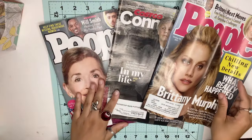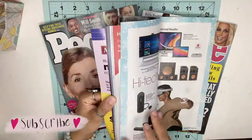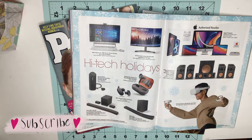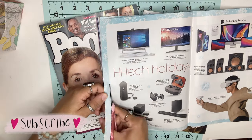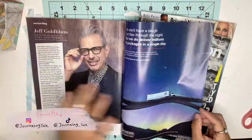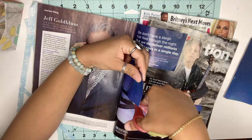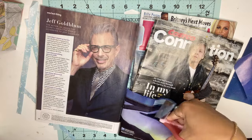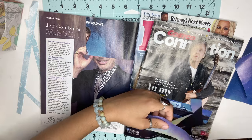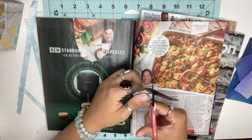Magazines are a great way to find really cool images, patterns, shapes, and quotes. Whenever you get magazines in your mailbox, take advantage and scavenge for pictures that really catch your eye. I found lots of cool images and patterns I can use in my journal spreads — especially black and white photos for a vintage spread. Scrapbook papers and die cuts can be expensive, so magazines are a great way to find these items.